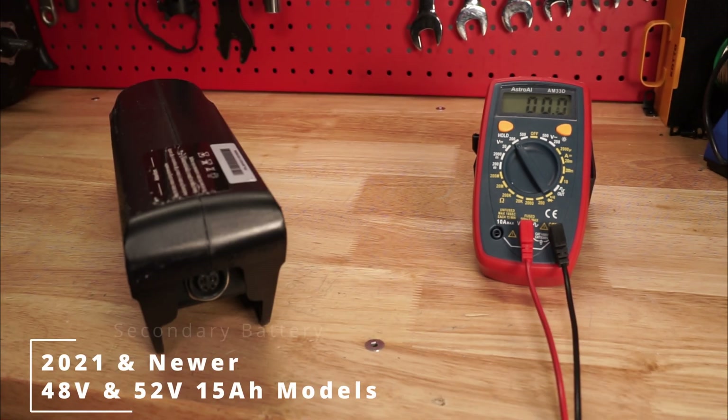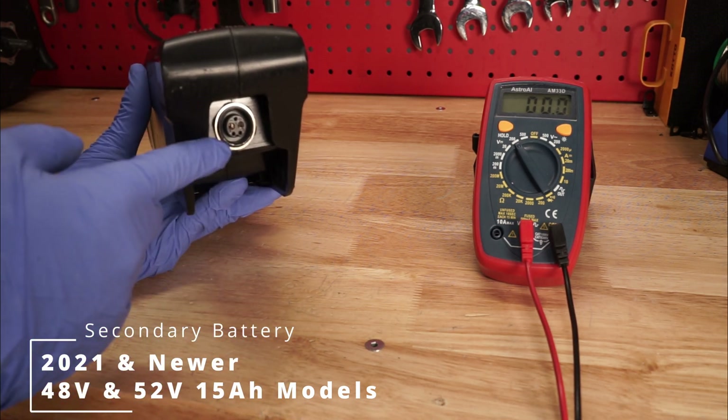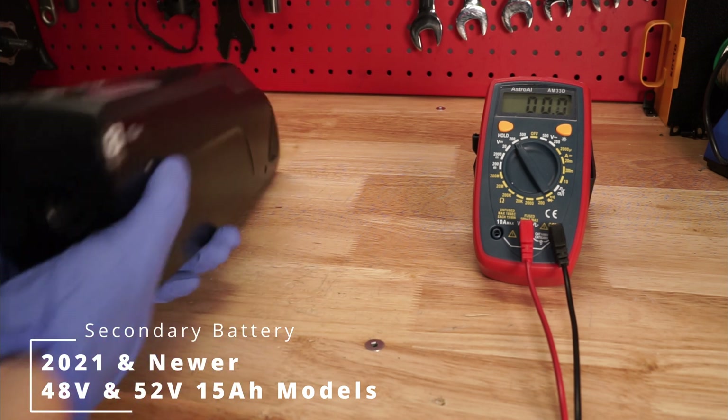For our 52V external batteries, the terminals are located on the end. Again, turn on the battery before testing.